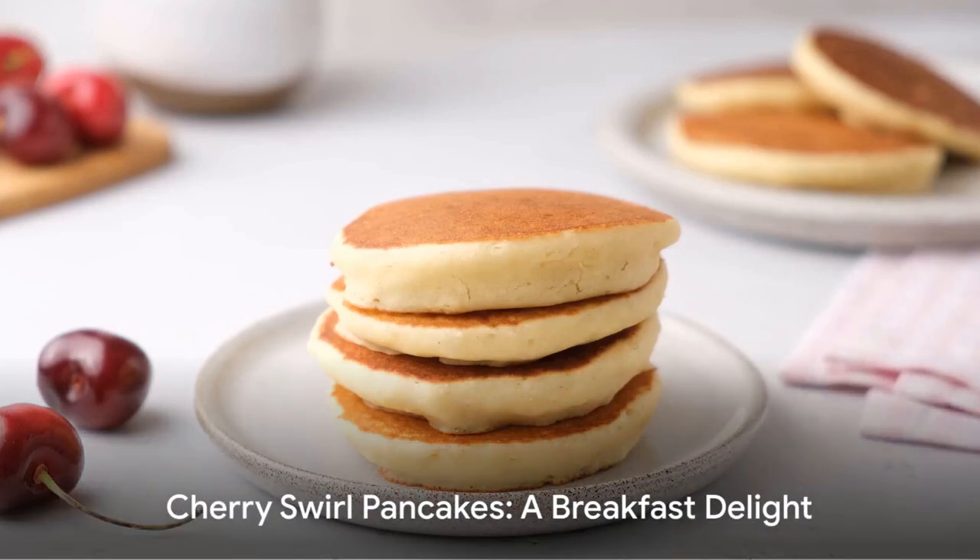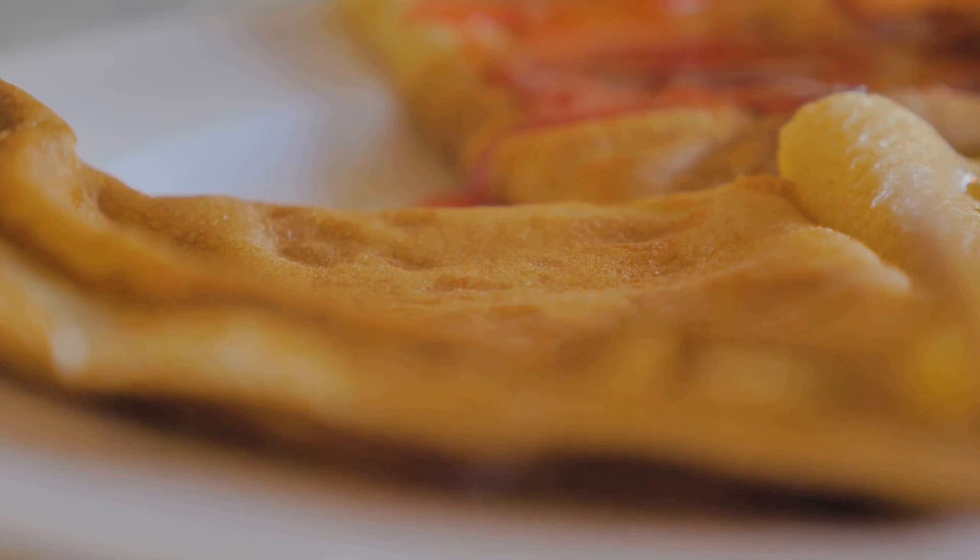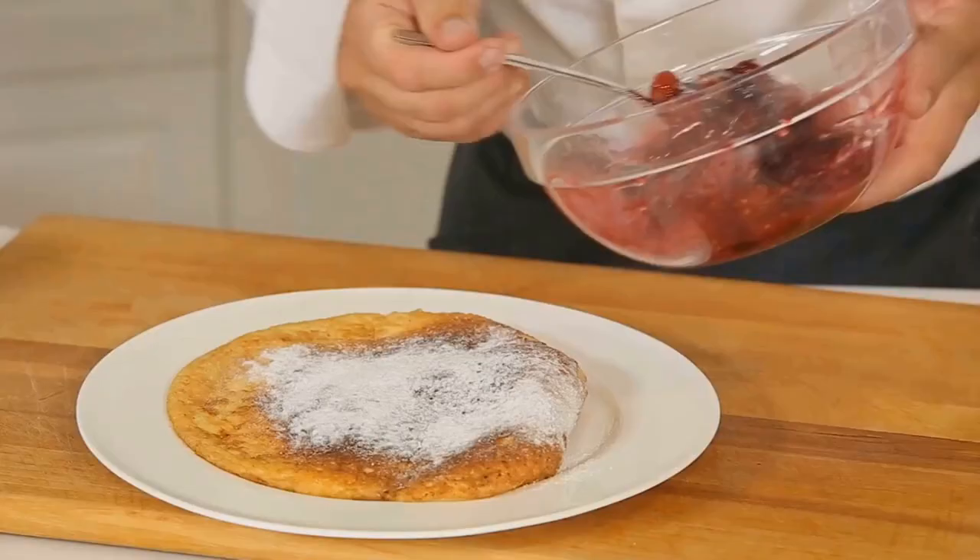Picture this: fluffy pancakes with a succulent swirl of cherry juice concentrate in every bite. Bursting with fruity flavor, these pancakes are set to be the star of your breakfast or brunch gathering.